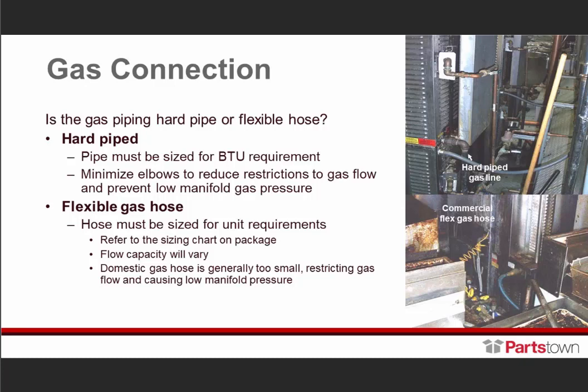These are all things we need to put into our mental toolbox because they can certainly minimize a lot of service costs. For flexible gas hose, the gas hose must be sized for your unit requirement — refer to the sizing chart on the package. Domestic gas hoses are generally too small, restricting gas flow and causing low manifold pressure. Make certain you understand the ID versus OD when looking at those, to ensure you are in compliance with recommendations.